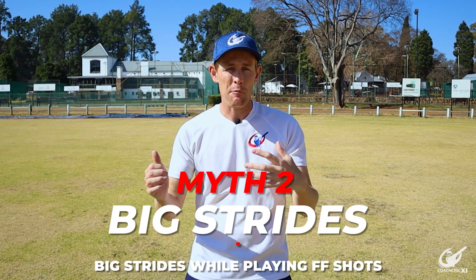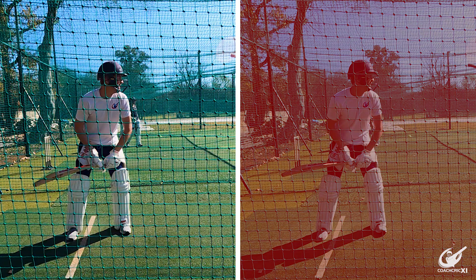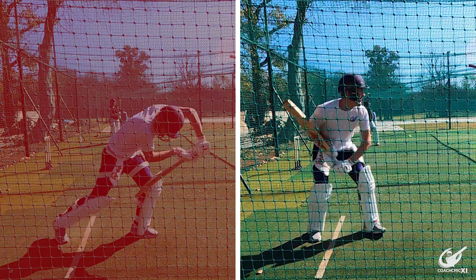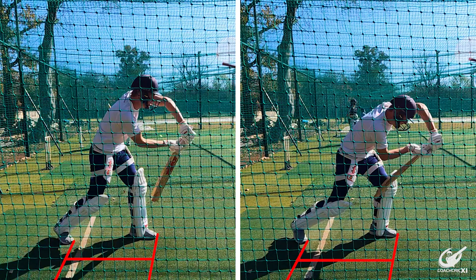Myth number two is having big strides when playing your front foot shots. One of the big things we as coaches want is for players to have good intensity in their movement and to get into the best position possible, but this does not mean having overly big strides. You can see the difference between good intensity in the left-hand clip and a lack of intensity in the right-hand clip — both had a very similar stride length but the intensity behind the shots was completely different.